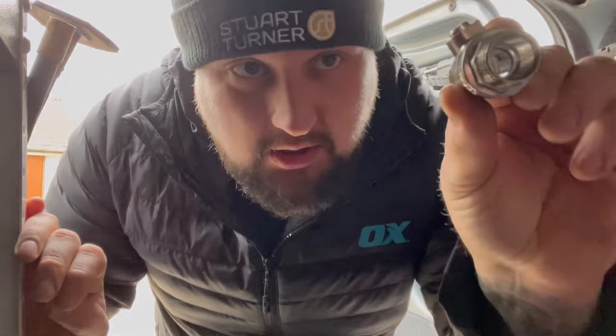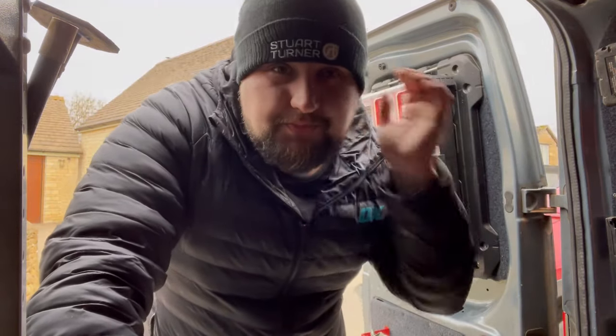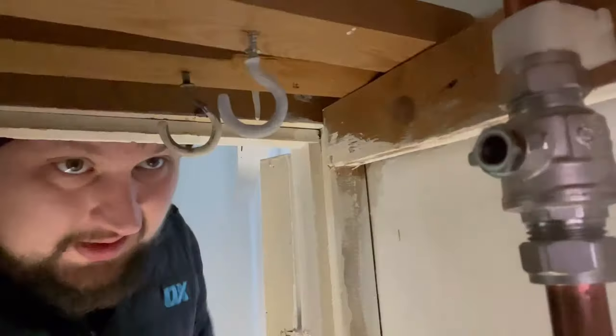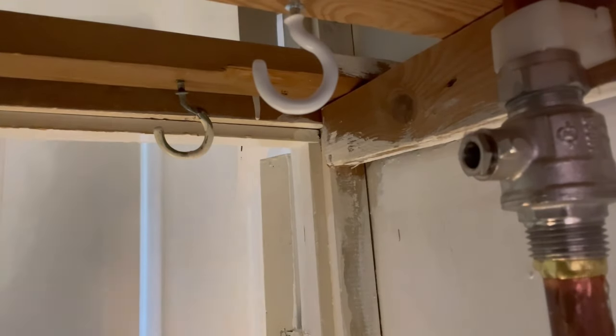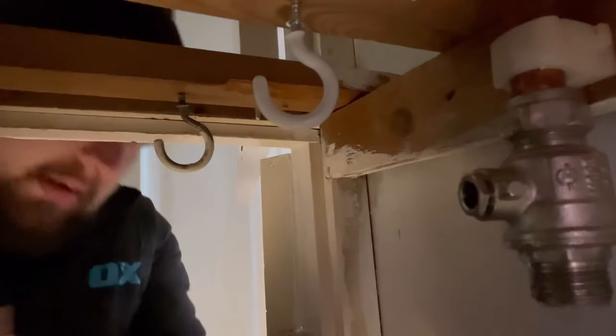I don't have any lever valves but I do have a full bore isolation valve, which will do for now. Full bore meaning it's the full bore of the pipe, which is what's required on a shower pump — you don't want any restrictions. They're going to cause that pump to burn out, having to do too much work to get water through a hole that's far too small. Remember to turn off the isolation down there.